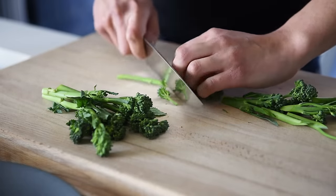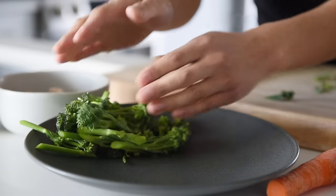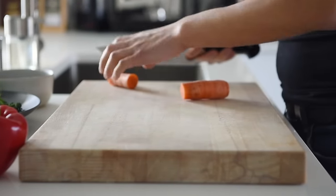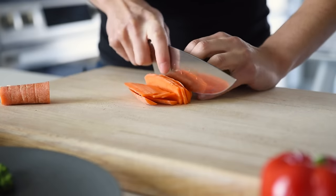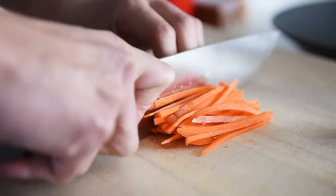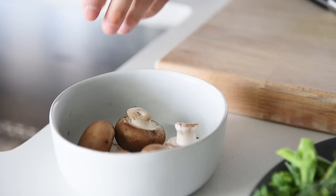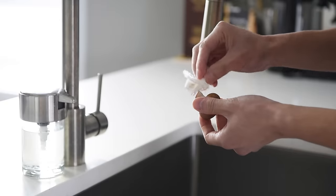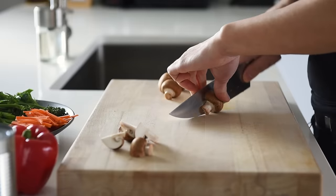Chop 80 grams of broccolini into bite-sized pieces. Chop about 40 grams of carrot into matchsticks. The carrot will add some sweetness and a nice crunch to the stir-fry. Brush off about 80 grams of cremini mushrooms with a paper towel. Mushrooms carry a lot of natural moisture so it's ideal to brush them off dry. Chop the mushrooms into quarters.